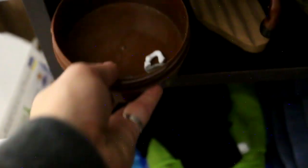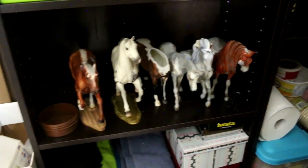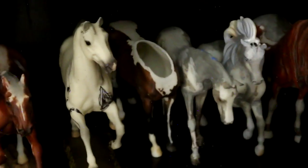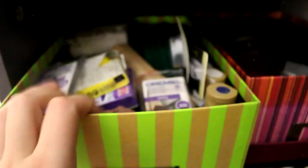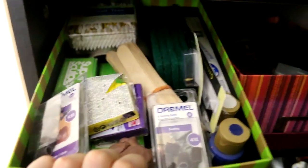And then my Iwata airbrush things — just extra little bits so they don't go missing. And I have a couple of project horses just hanging out here, one with no head. And then in these boxes, this box is all my spares — this is a thing of extra everything.